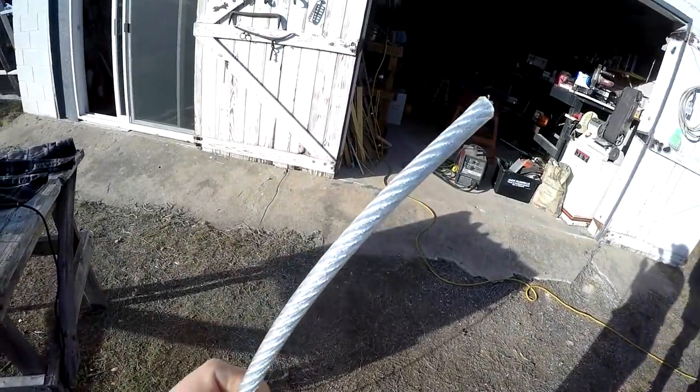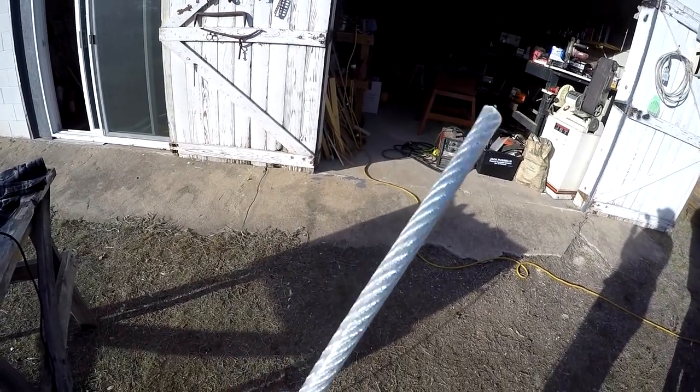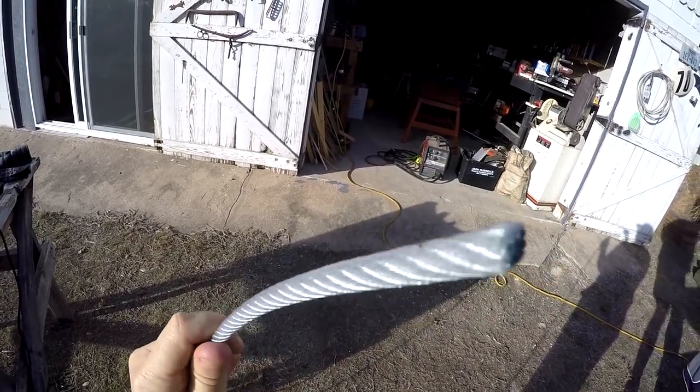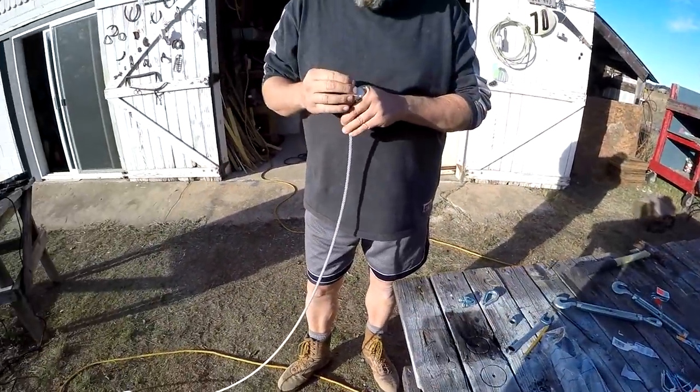This is the steel cable that we're using. It's rated for 1,400 pounds and there are going to be four attachment points — four different sections of cable that's coated with a vinyl plastic coating.